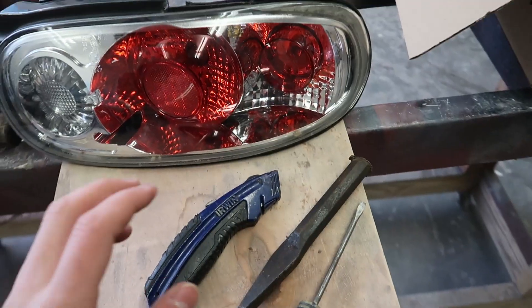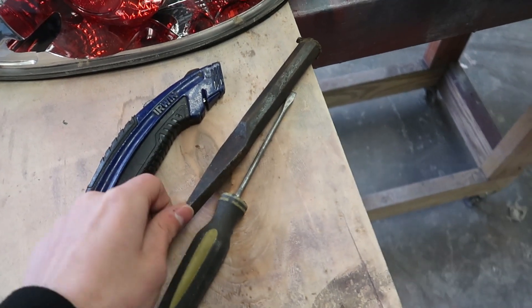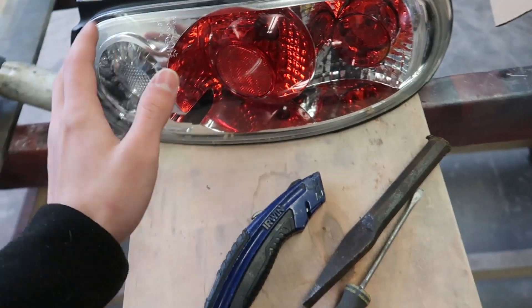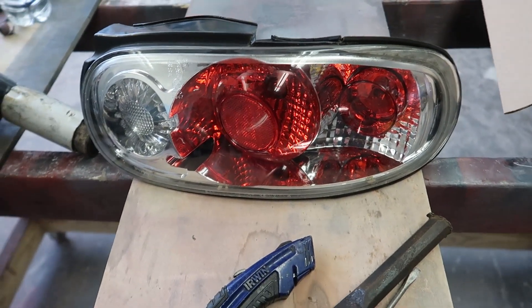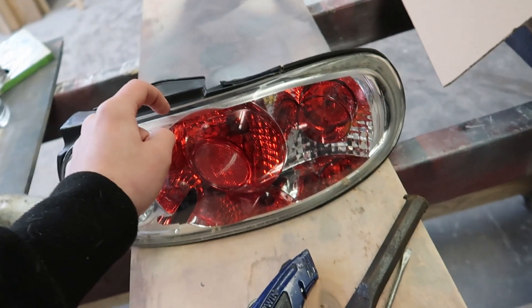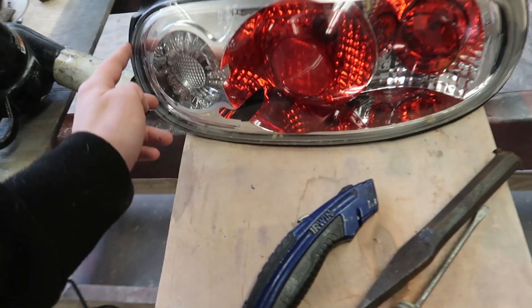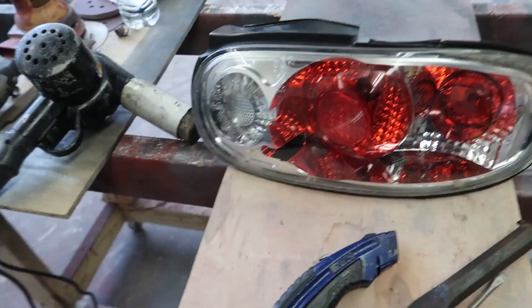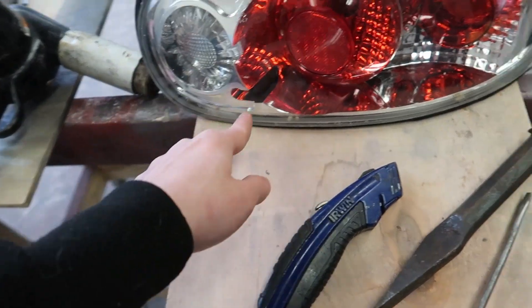We're gonna try to make some of those today. All we're really using is some type of pry tools like screwdrivers and chisels, and I also have a knife and a heat gun. You can use an oven, but I don't feel like melting my taillights and I don't trust myself enough, so we're just gonna stick with the heat gun and take it slow. These lenses can crack very easily, especially used ones like these, so you've got to be very careful. But if we take our time and pry up, we should be able to get this off pretty easily.